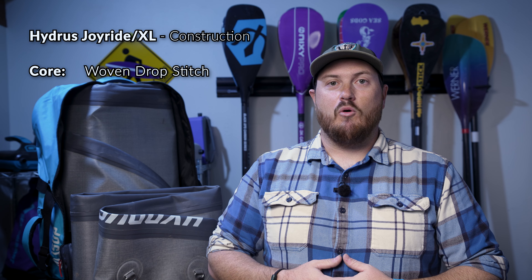For 2023, Hydrus has updated their entire line of inflatable paddle boards with a brand new construction. Starting from the inside, we have a new woven drop stitch core. The woven core is lighter and more rigid than the previous knitted core. Outside of the core, we now have a new dual-layer fusion PVC shell made with composite reinforced PVC. The composite reinforcement is the same as on their previous generation, but the big difference is a switch from a hand-glued double-layer layup to a machine-laminated fusion double-layer layup.